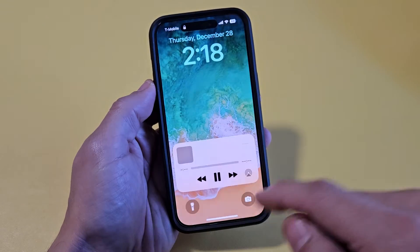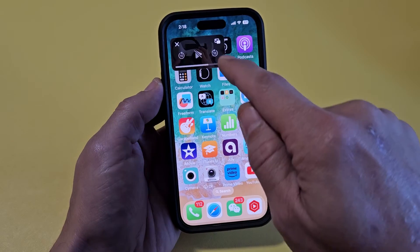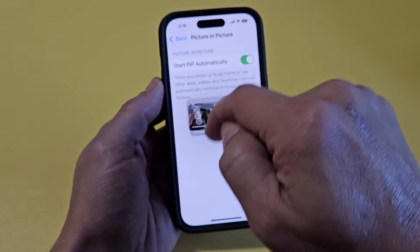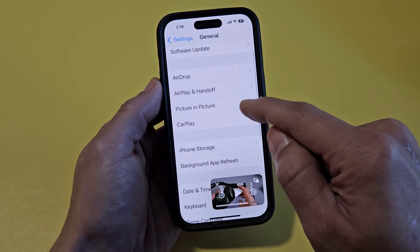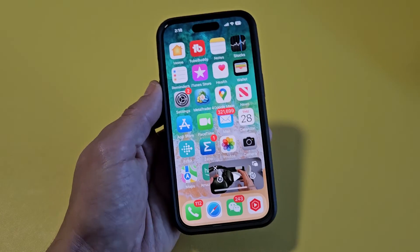Now the thing is, if you're not able to get it in picture-in-picture, if you're not able to bring up this little window, what you have to do is make sure your picture-in-picture is enabled. So just go to Settings, then from Settings go down to General, then go to Picture in Picture, and just make sure that this is toggled on. Pretty simple.